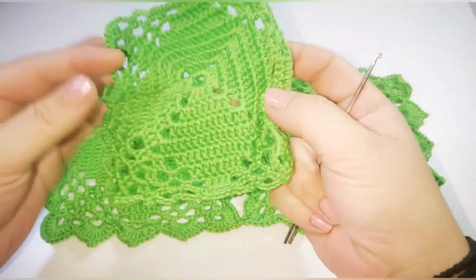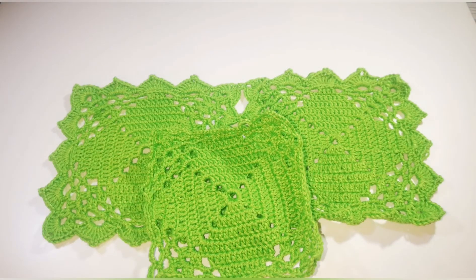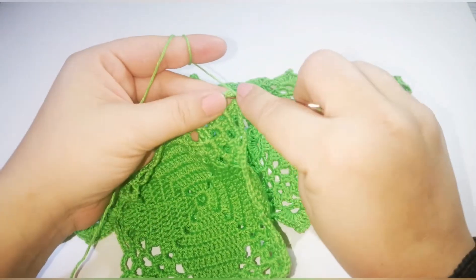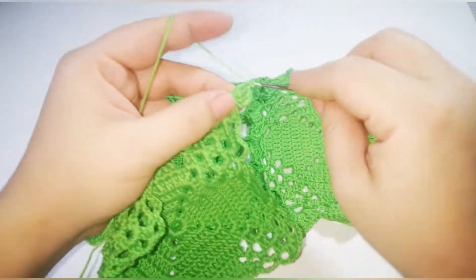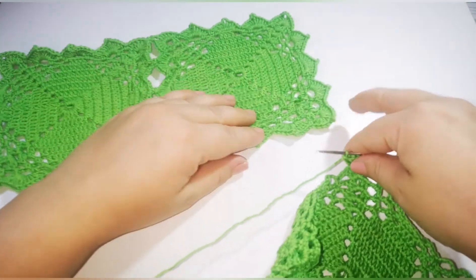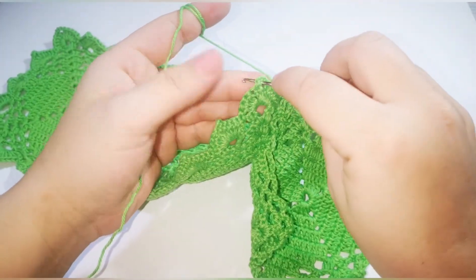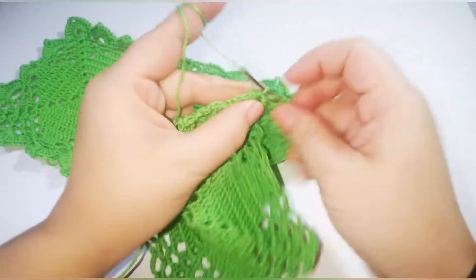So I finished the square. Now I'm going to add another one. You're going to have one more square worked until row number 8. Add yarn into the corner like we did in the first square, chain 3 counting as the first double crochet, then four more double crochet in the same space. Now take a finished square and do the same join: chain 1, go into the first corner, do a slip stitch, chain 1, and again five double crochet in the first space.